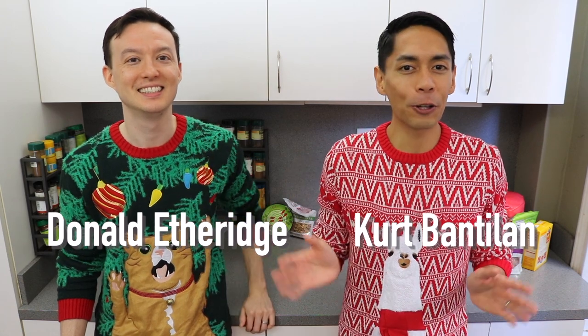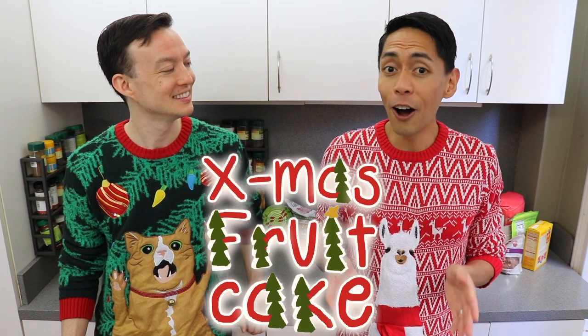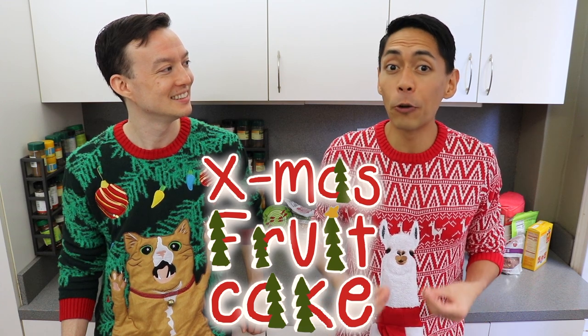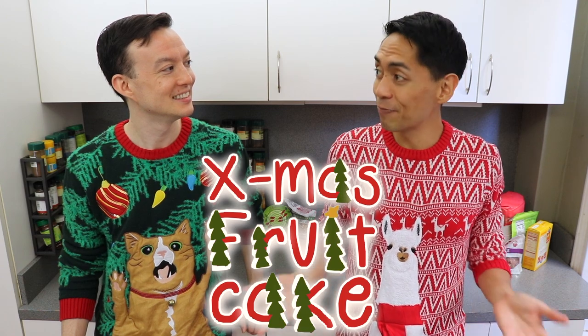Hi everyone, this is Cooking with Kurt. Today, my husband Donald and I are going to show you how to make a traditional Christmas fruitcake. The holidays are coming up and this delicious cake filled with fruits and nuts and all that flavor, aged and ripened with dark rum, is the perfect gift to give your family and friends this Christmas.